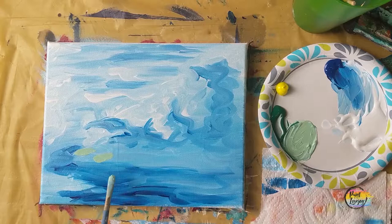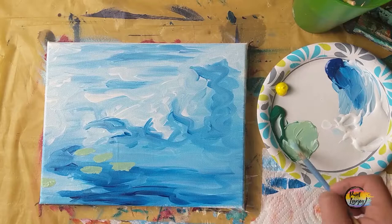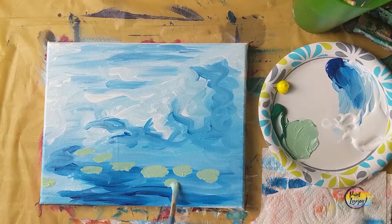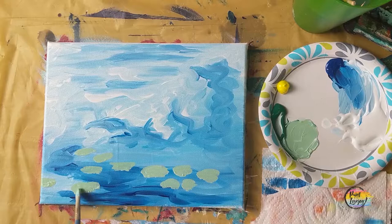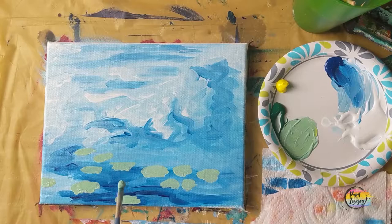We are copying a Monet painting, but if you want to add a lily pad somewhere where I don't place it, feel free to make it your own. These don't have to be perfectly the same size or shape — think of our lily pads as moving a little bit on the water, so some may be longer and some a little thicker. Notice as you do this, you're using generally the same shade, but see how it looks a little bit different on the darker blue compared to the lighter blue.